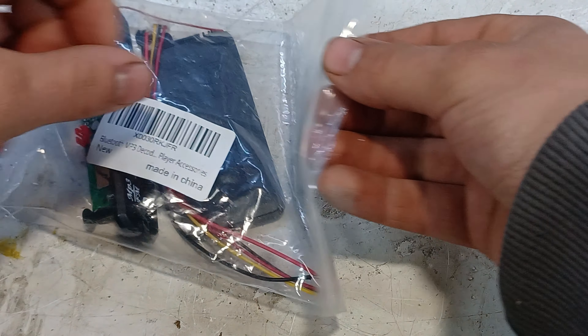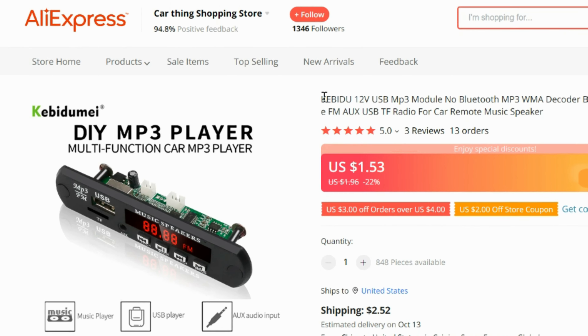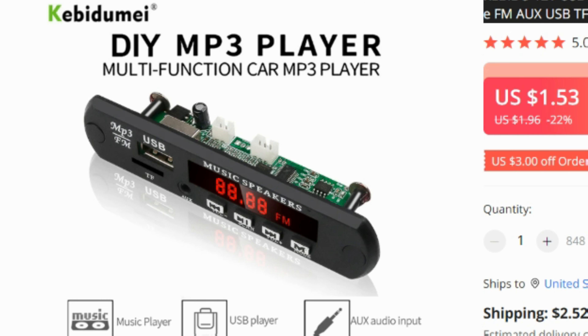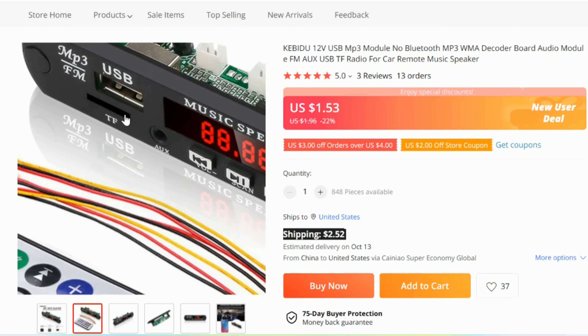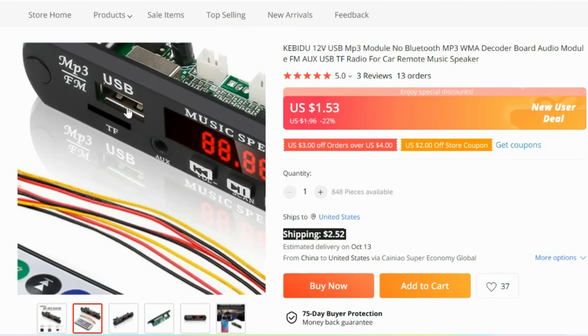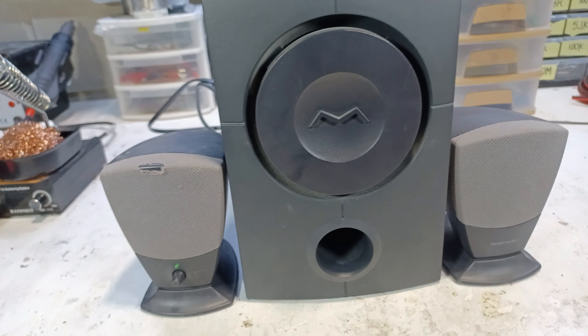Now the second and more professional looking way to add Bluetooth to your speaker is by going on to AliExpress and buying this multifunction Bluetooth receiver, which doesn't just feature Bluetooth but also features a micro SD input and a USB input. Today we're going to be testing it on a 30 watt subwoofer speaker.